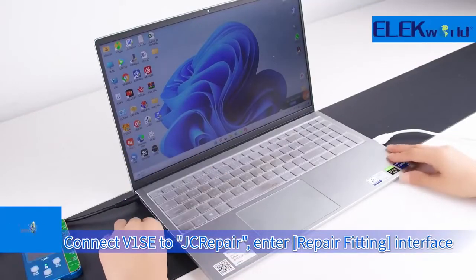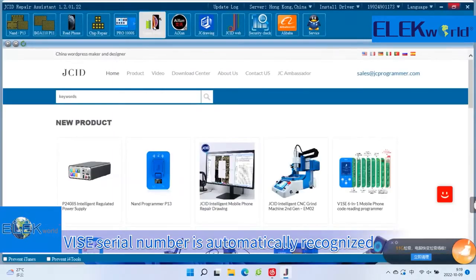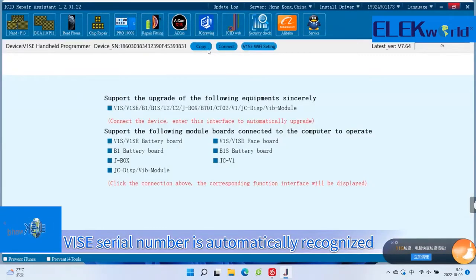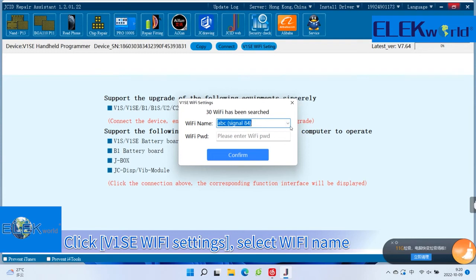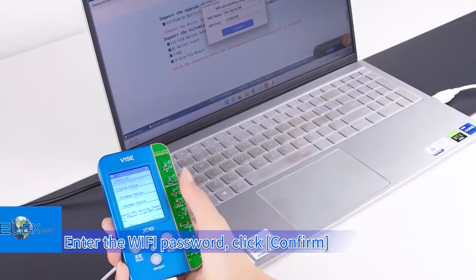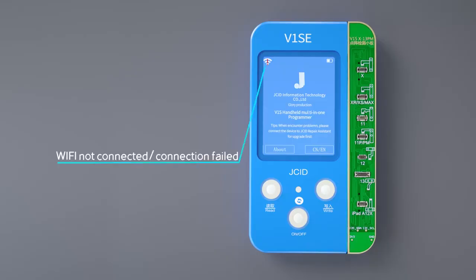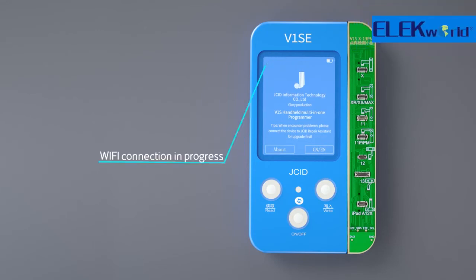Connect V1SE to the JCID repair platform. Enter the Repair Fitting interface — the V1SE serial number is automatically recognized. Click V1SE Wi-Fi Settings, select the Wi-Fi name, enter the Wi-Fi password, and click Confirm. If Wi-Fi is marked with an exclamation mark, it indicates no connection or connection failure. The Wi-Fi indicator flashing indicates the connection is in progress, and the Wi-Fi indicator displaying normally indicates the connection is successful.